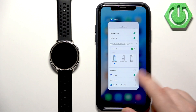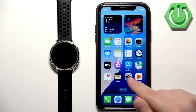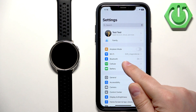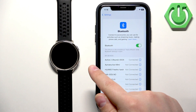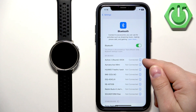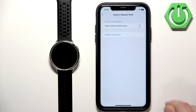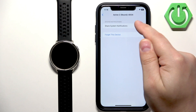To do that, close the ZEP application and open the Settings on your iPhone. Go to Bluetooth settings, where you should see the list of your devices. You should see 'Active 2 Round' — tap the info icon next to it. Here there should be the option 'Share System Notifications', and this needs to be enabled for notifications to work. Make sure it is enabled.